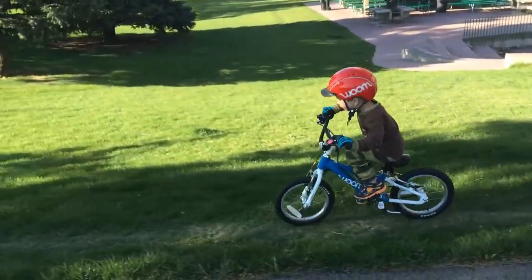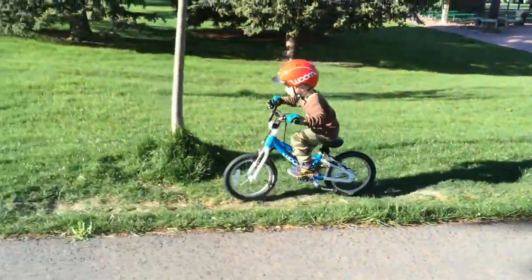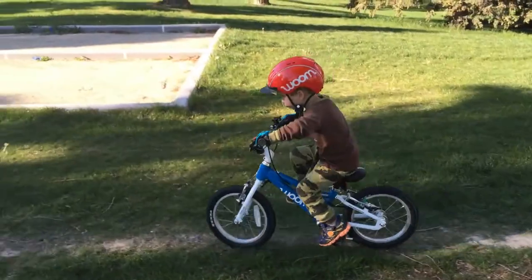This is the bike we started our son on years ago after some challenging attempts at pedaling on a 12-inch Specialized. Since then, the Womb 2 has gone through several iterations, each improving on the bike even more.